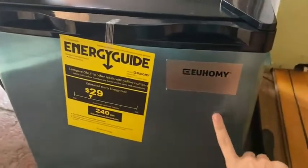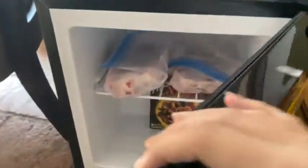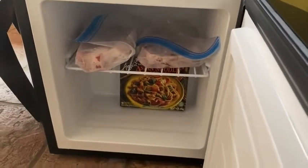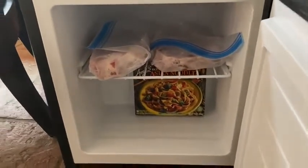It comes hinged on the right, but it's very easy to switch it to the left. It comes with the energy guide and a nice protective cover. It sounds a little louder right now because it's on the stone here, so it would probably be even better on a flat surface that's not edged like this.